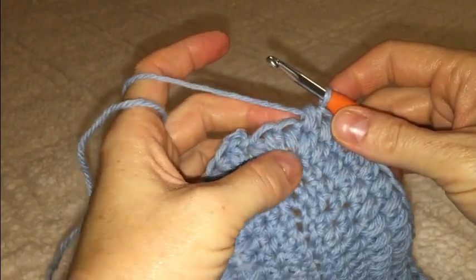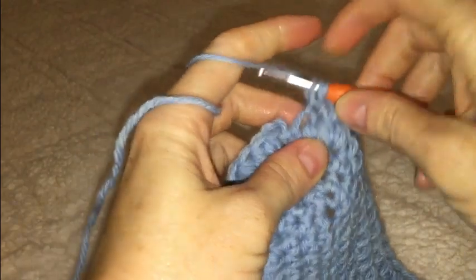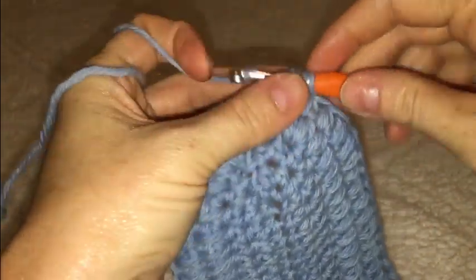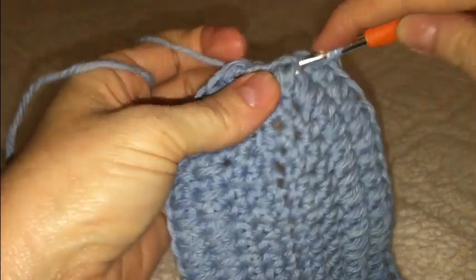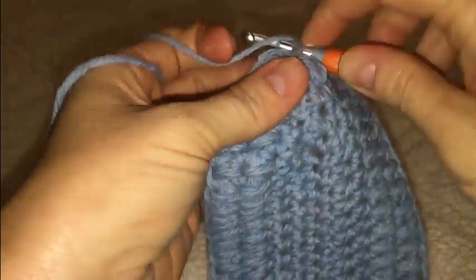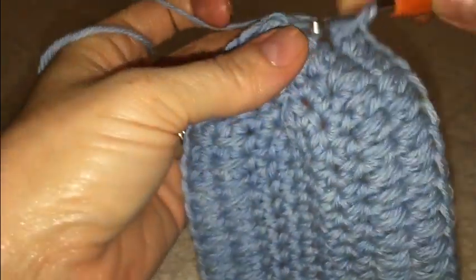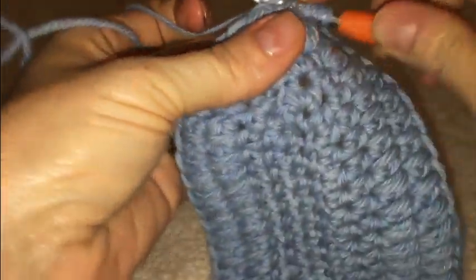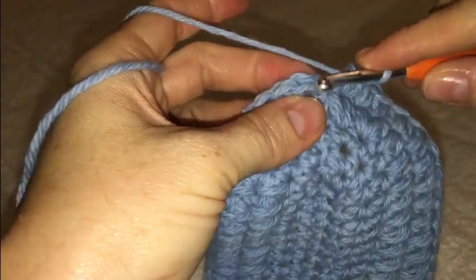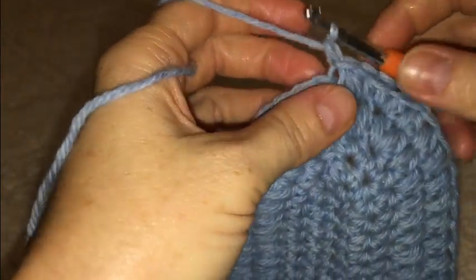Finish off this round with your two textured stitches in those last two stitches, then close with a slip stitch and chain one.